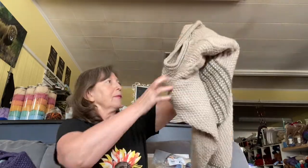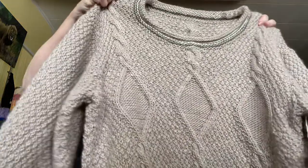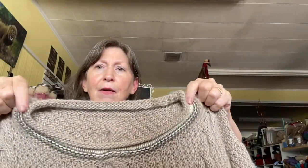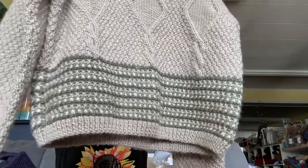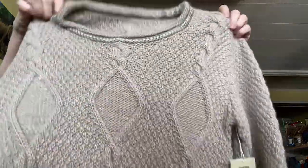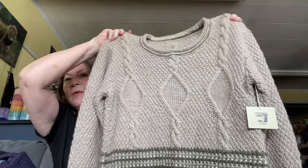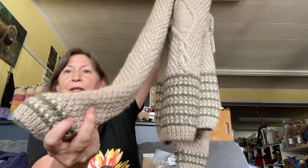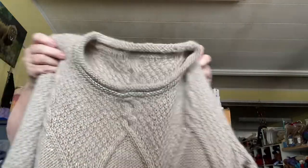And then the Julia sweater, which again is very pretty. This is Moonshine — you use three different colors: a little bit of white, a dark green, and the sandy color. Three diamond cables on the front and the back, and I love the striping. The cuffs have a little bit of striping too. Just beautiful. Gorgeous. So which is your favorite? What do you like? What would you pick?